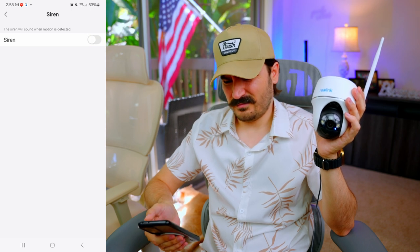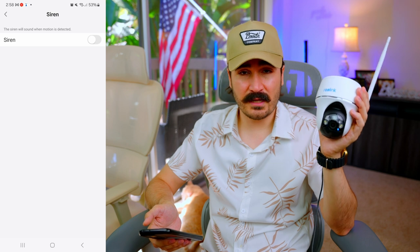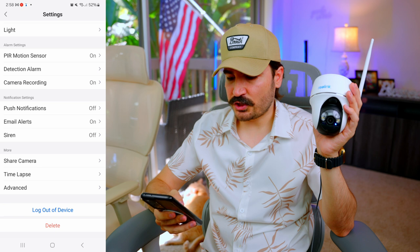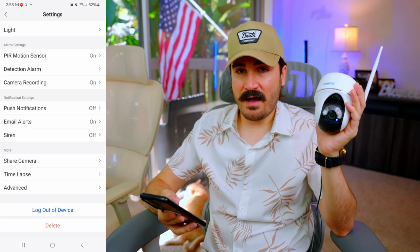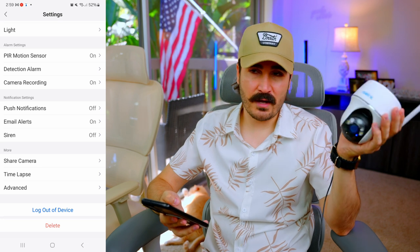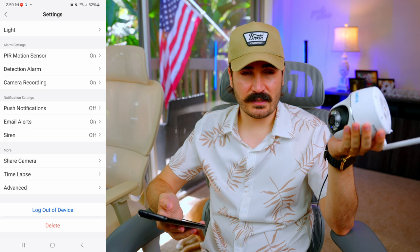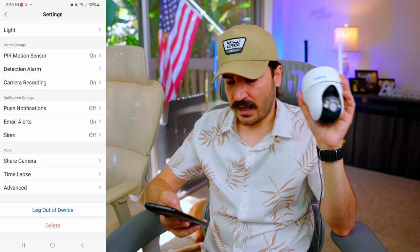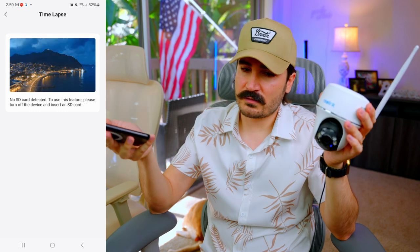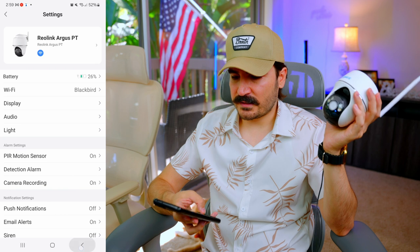The siren volume can be adjusted or turned off in the settings, and it supports custom alarm sounds. There's a share camera option so you can give access to a security manager, spouse, or kids. There's also a time-lapse feature — useful if you want to record something like sunrise to sundown. That covers most of the settings.